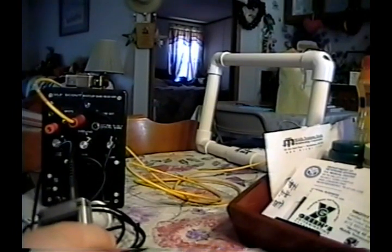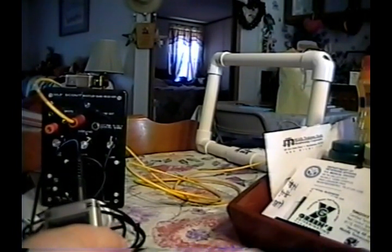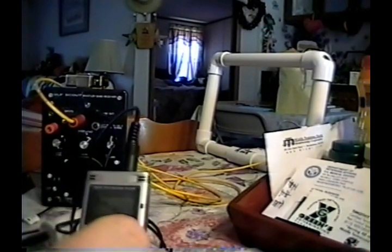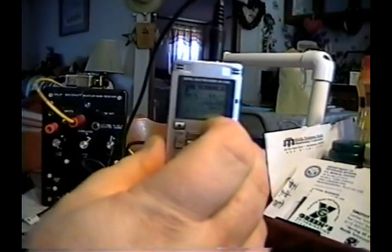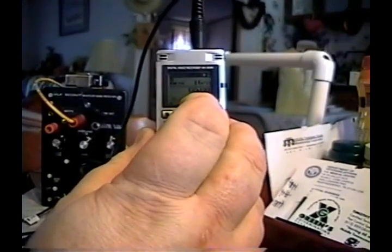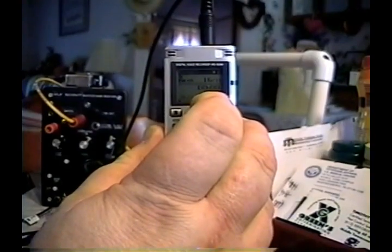I manually sync these up between the camcorder and the voice recorder. Because we're not actually doing any video of lips moving, the exact sync is not critical. So I'll get ready and start audio at 3, 2, 1, go.